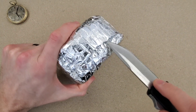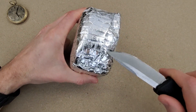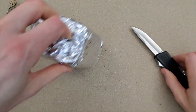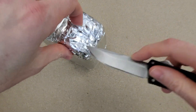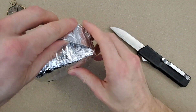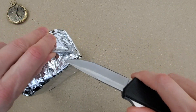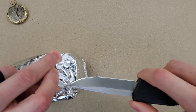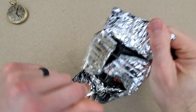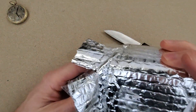I'll call it a random G-Shock — I'm not even sure what model this is. I bought it used mainly because it came on a combi bracelet, and I believe this is the first gen combi bracelet. I have a watch with the second gen combi bracelet somewhere, and once I find it I'll do a comparison video.